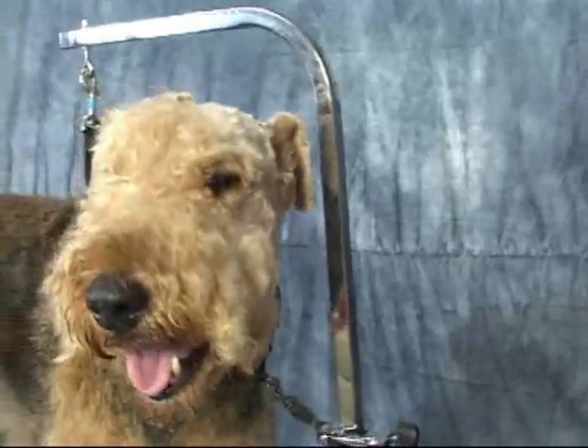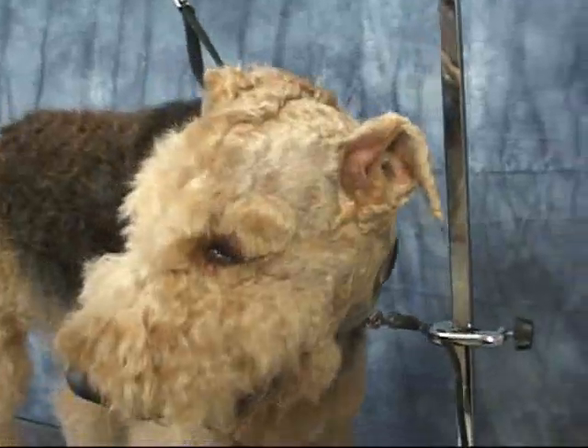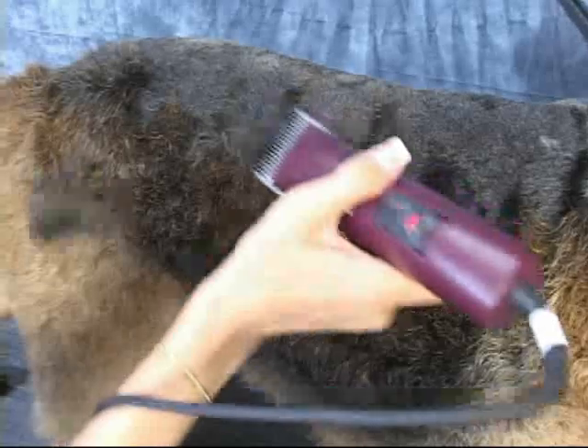Yvonne will take you in a step-by-step format: what tools to use, what blades, what comb sizes, how to trim the skirt, and so much more.